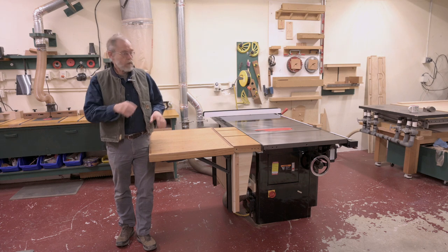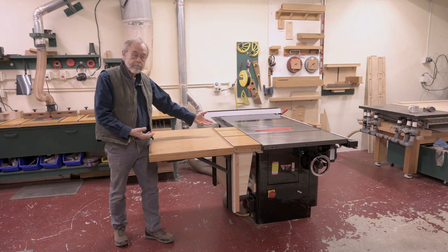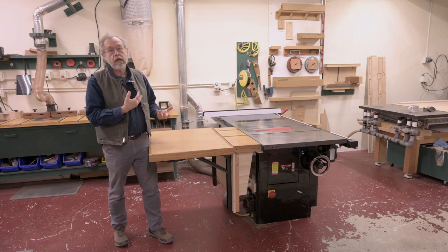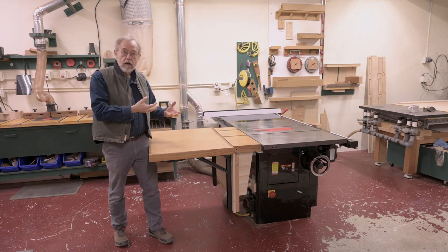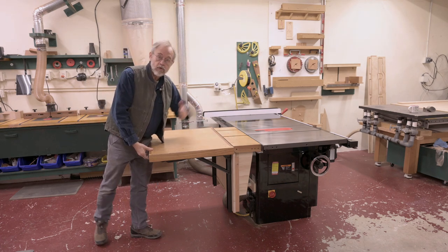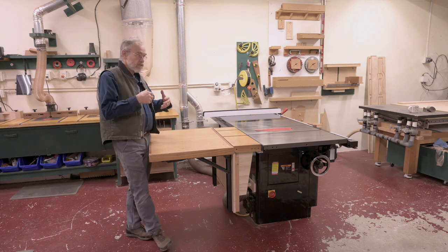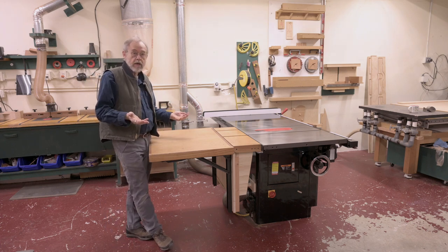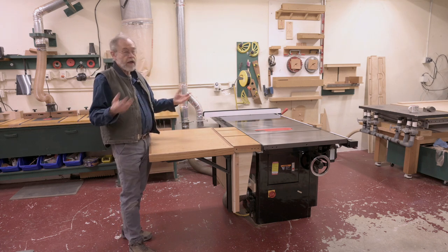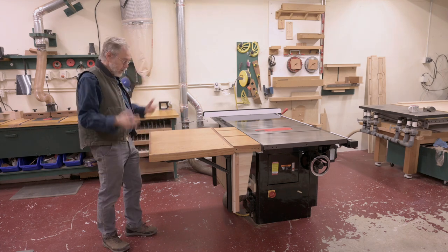Quick video this morning on my fold-down extension table for the SawStop. This saw has sold and it's going to be picked up in a couple days, but I had a lot of people ask me about the workings of this fold-down extension table. It's fairly simple in concept, and that's what I'm going to give you — just the concept, because I never did drawings or anything like that.